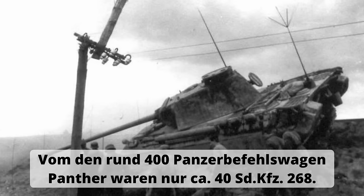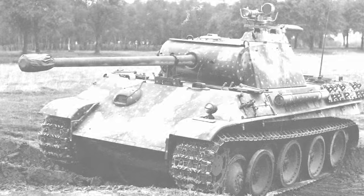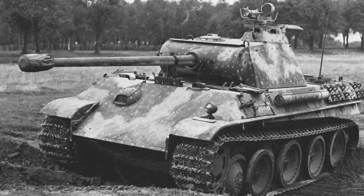Nun zu einem Mythos, der uns beschäftigen sollte: dem Nachtpanther und der Nachtsichttechnologie der Wehrmacht. Die Arbeiten an Nachtsichtgeräten für den militärischen Einsatz begannen in Deutschland bereits Mitte der 1930er Jahre. Ab 1936 beschäftigte sich die Abteilung Waprü 8 für Optik, Messwesen und Heereswetterdienst mit dem Thema. Wie in Großbritannien arbeitete man auch hier daran, die Bildwandler-Technologie für das Fahren von Fahrzeugen und das Anrichten von Geschützen bei Nacht nutzbar zu machen.